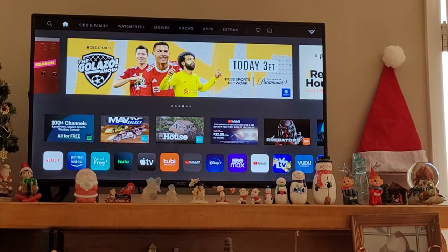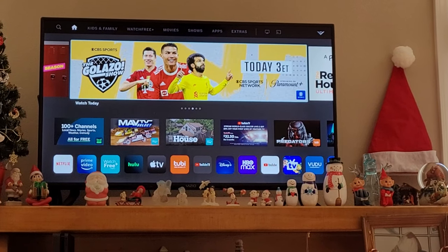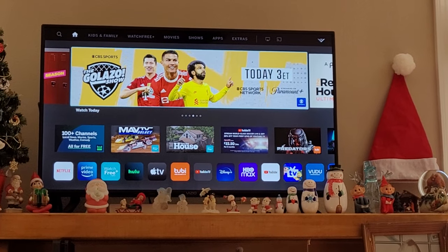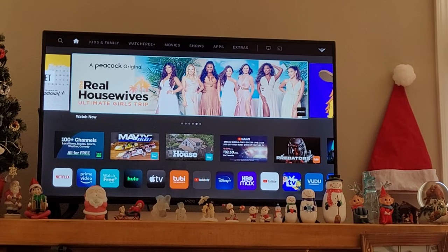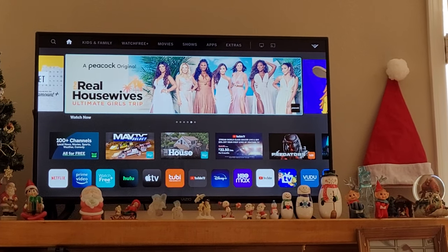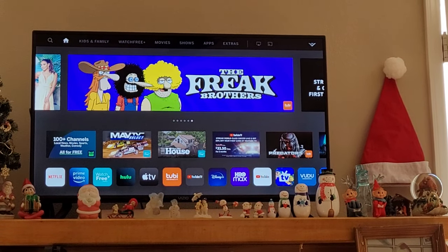Hey everybody, I want to do a quick tutorial on how to clear your TV's cache. This is a Vizio smart TV. I looked on the internet and YouTube trying to find videos to clear the cache, so I called Vizio today and asked them because I was having trouble with apps crashing, some really serious lag issues, and just issues.